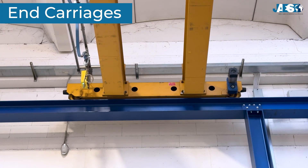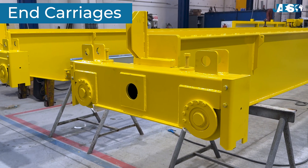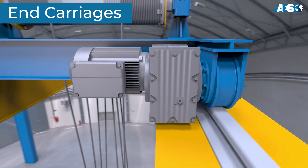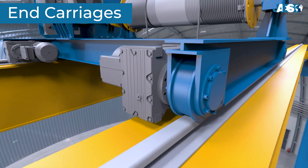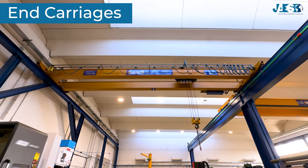End carriages. The end carriages are structural components located at both ends of the crane. They house the motorized wheels that allow the crane to travel along the sliding rails, supporting the bridge and enabling its movement along the runways.